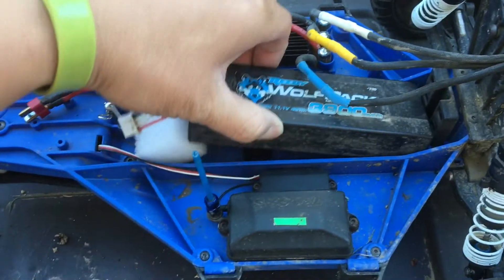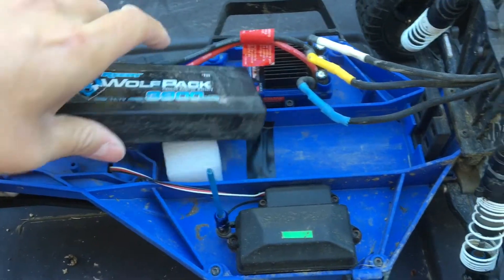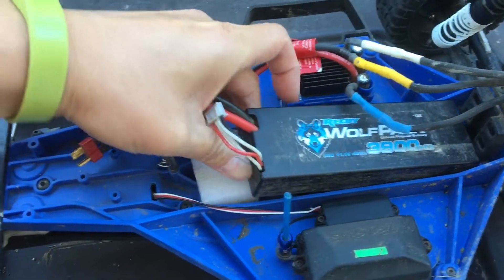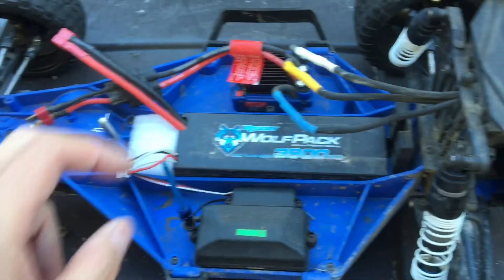Underneath the tray we put some electrical tape where the control wire goes from the speed control over to the receiver box. We've also cut out a new block of high density foam here just to make sure that the battery sits nice and snug.